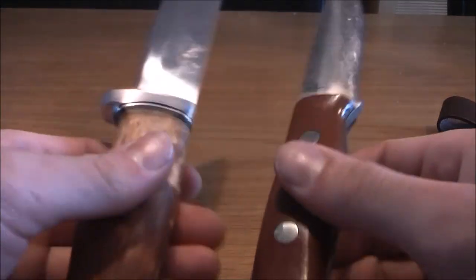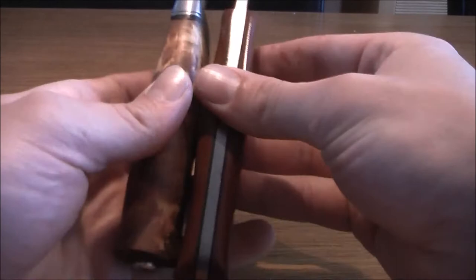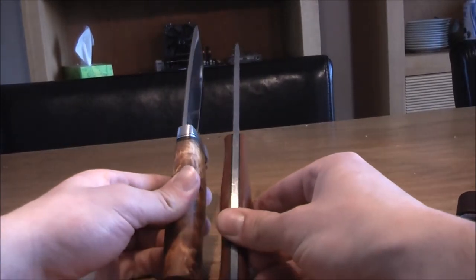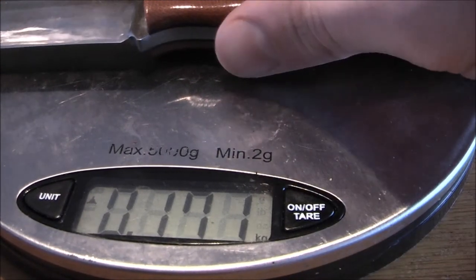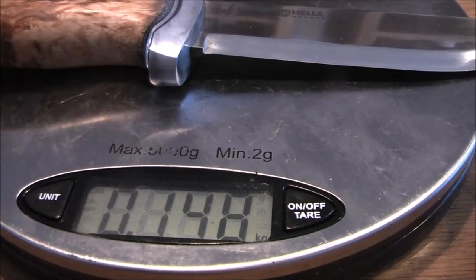In size, this compares to the Bargrapher Aurora — they are about a few millimeters in difference. But what I can tell you is that this Helle knife is a lot lighter. The Bargrapher Aurora is 171 grams, and the Helle is 142 grams.